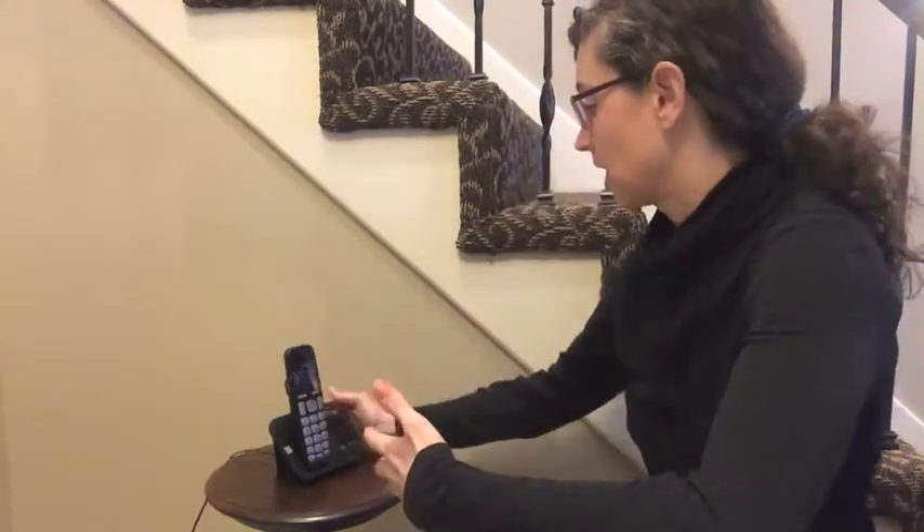Hey everybody, this is Kathy from Whole Home and Body Health, and today I want to show you what it looks like to test a cordless phone. I'm always saying that people need to return to using landline phones — I'm a big proponent of that because cell phones give off very high radio frequency levels. But when people have landlines, they're often using a cordless phone, which unfortunately I get just as high, if not higher, readings on compared to a cell phone.